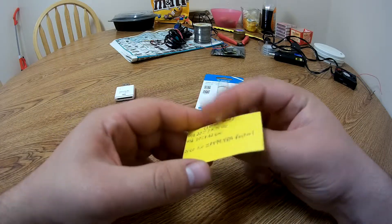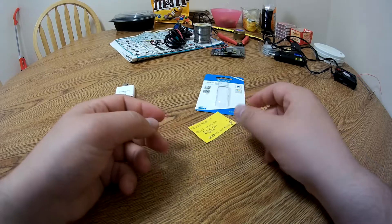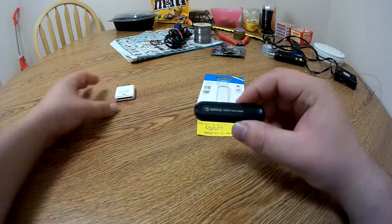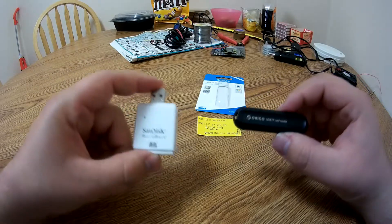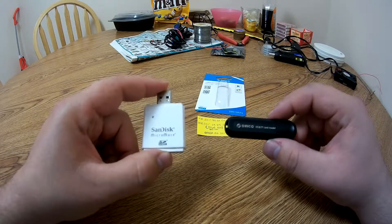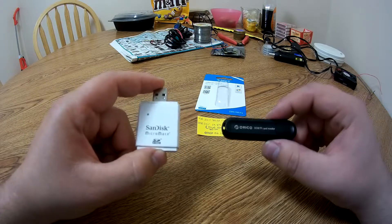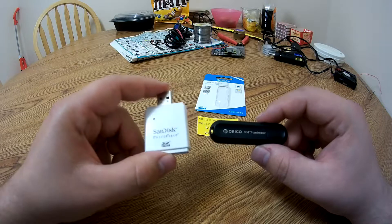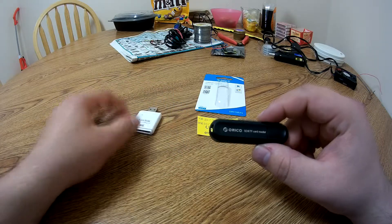So that means the USB 3.0 Orico card reader was 1,499.48% faster at reading than the USB 2.0 one — that's quite a lot. It's pretty clear from real-world performance that this card reader is at the absolute slowest 101.21% faster than the USB 2.0 card reader, so I'm really happy with that.